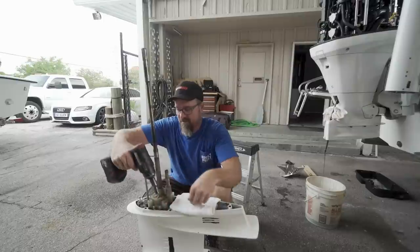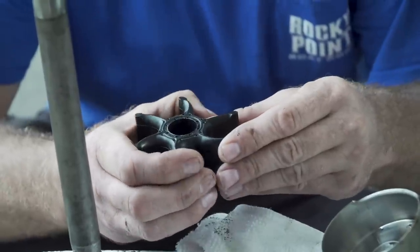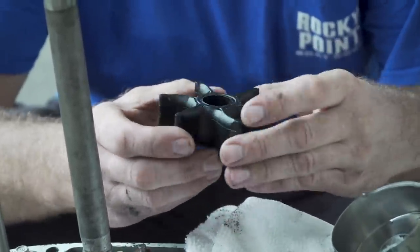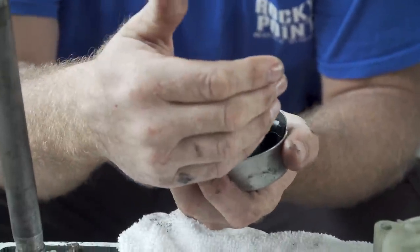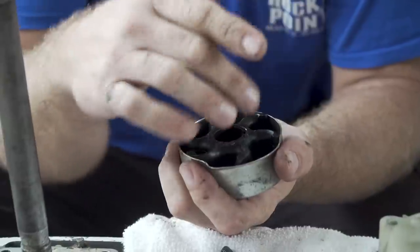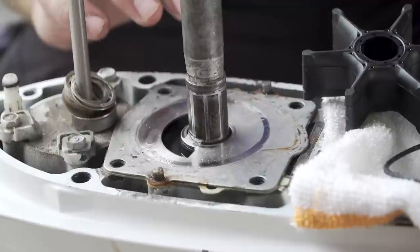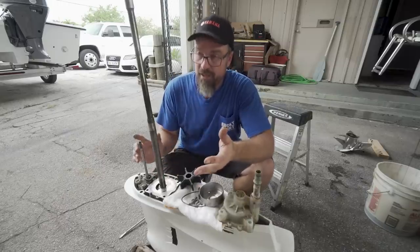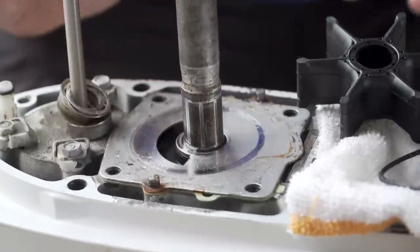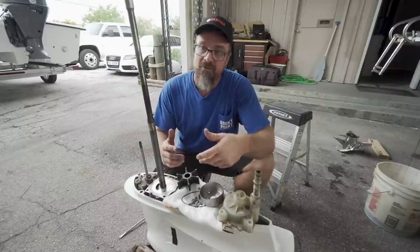Now we're moving on to the water pump service. Once the water pump housing is removed, we're checking the impeller for wear and damage. What we're looking for is whether the impeller has memory — normally it sits in the housing and the legs should curve outward to put pressure on the cup and give the most water pressure possible, especially at higher RPMs. We're also looking for heavy wear on the plate; if it has large grooves we'd replace it, but since this one is in very good condition we're only doing an impeller. That helps reduce the cost of the service tremendously.